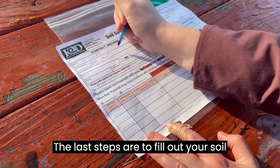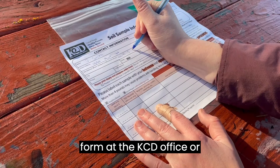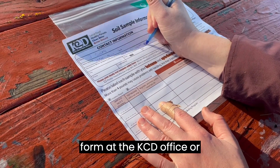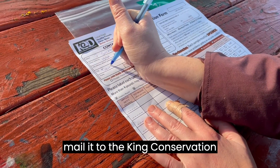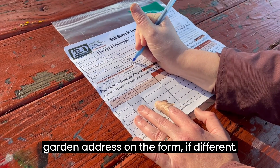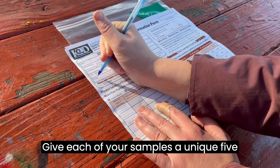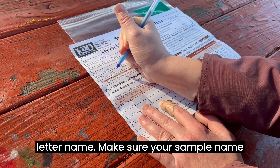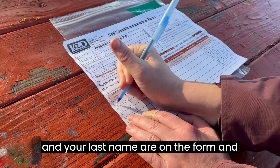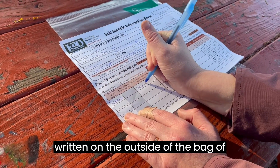The last steps are to fill out your soil testing form and drop the soil with the form at the KCD office or mail it to the King Conservation District. List your home address and garden address on the form if different. Give each of your samples a unique five letter name. Make sure your sample name and your last name are on the form and written on the outside of the bag of soil.